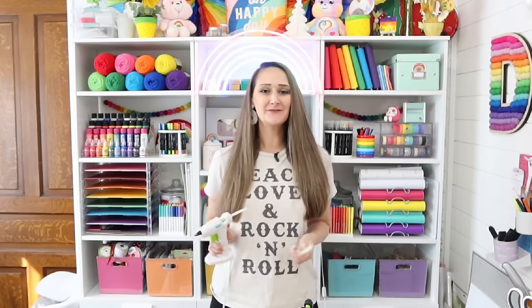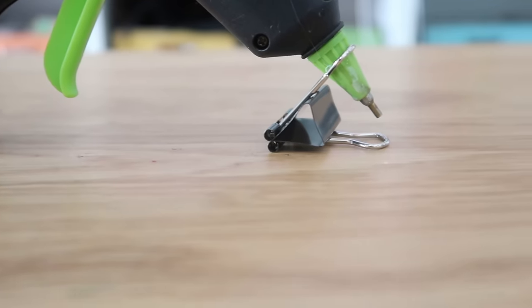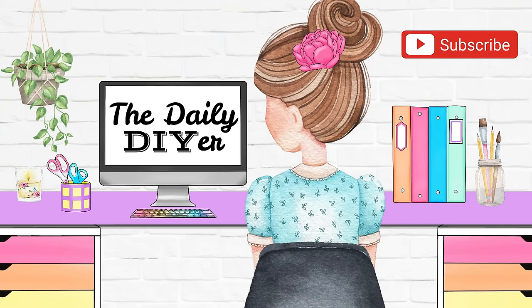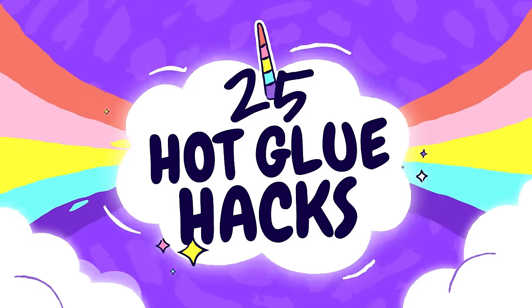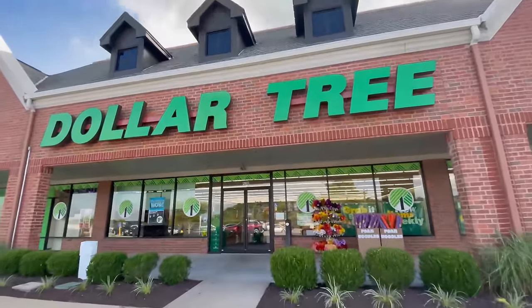If you're a crafter you probably use hot glue often, but today I'm going to show you some really neat hacks, uses, and hot glue products you may have never heard of. Hi everyone, my name is Shannon and welcome to my channel, The Daily DIY. I also want to thank Birch Living for sponsoring today's video. Let's get into these 25 hot glue hacks!